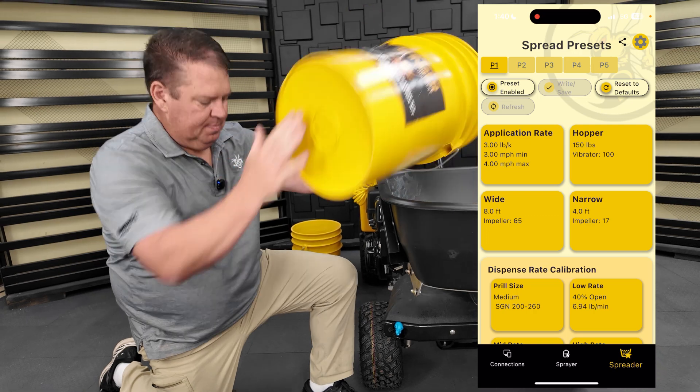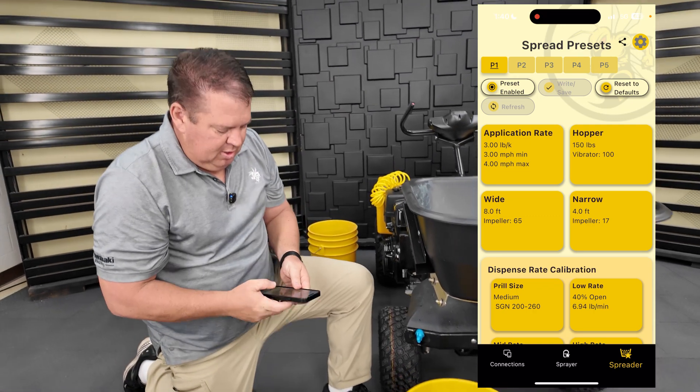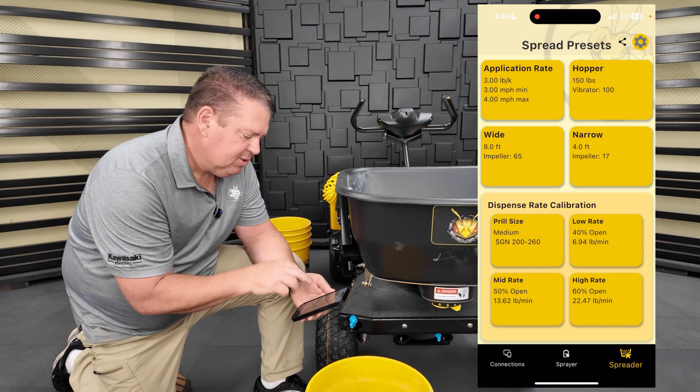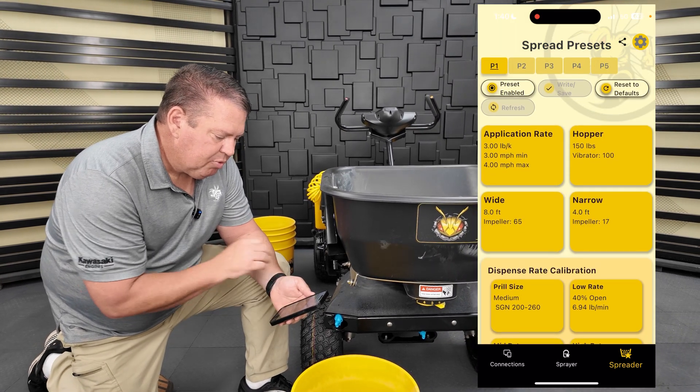I'll dump my material back in. That's how easy it is to get the hopper gate calibration for that material. Everything saved under preset one.